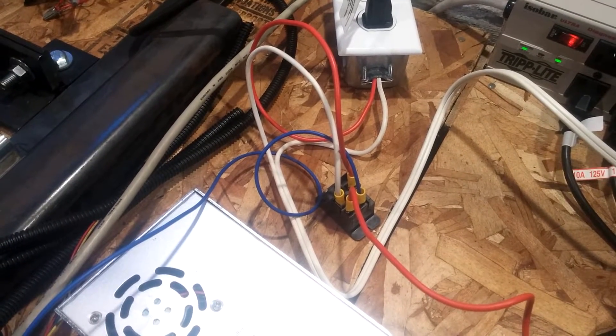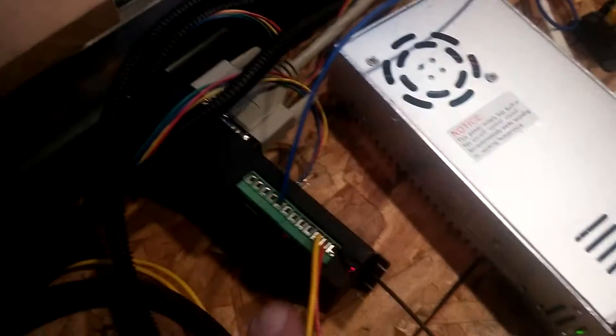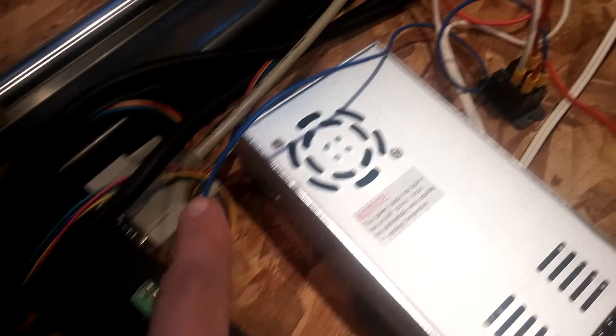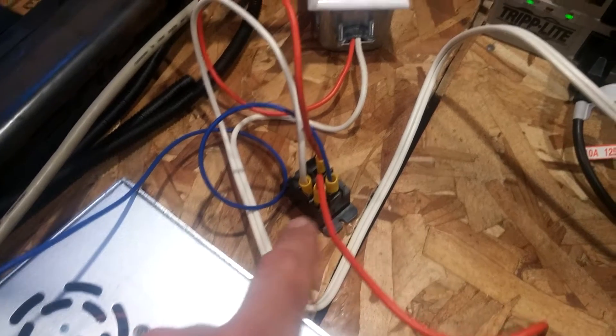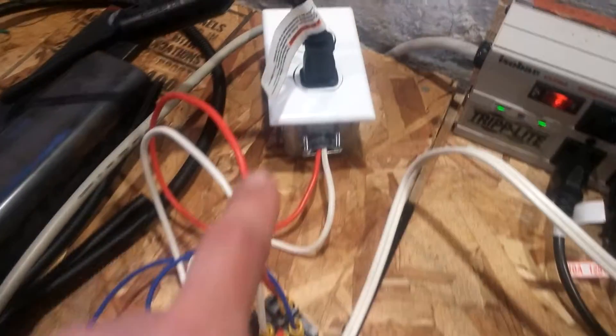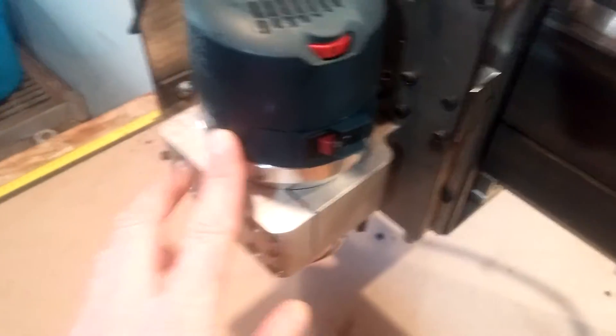I got the automatic spindle control working. It was pretty easy. Added this 48 volt relay here. There's the control wire from the gecko drive, 48 volts from the power supply going to the relay, and the rest is AC to this outlet here, which runs to the spindle.